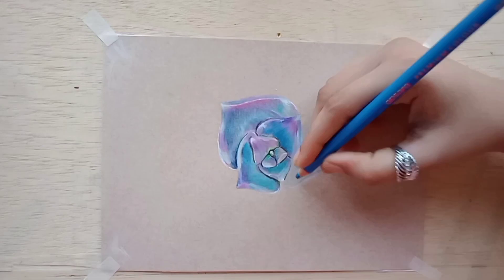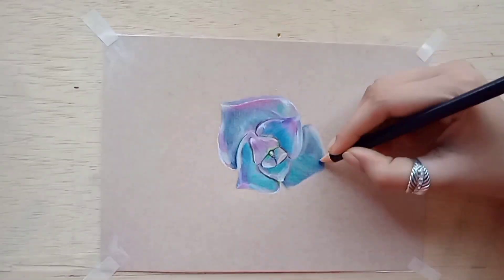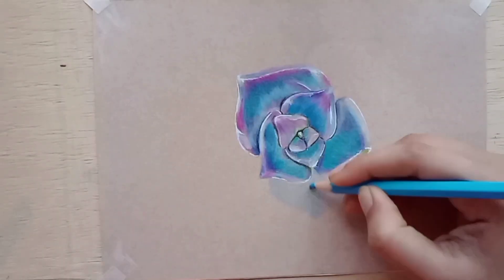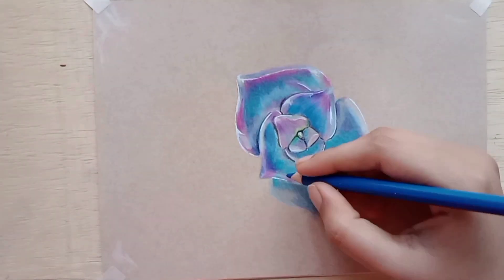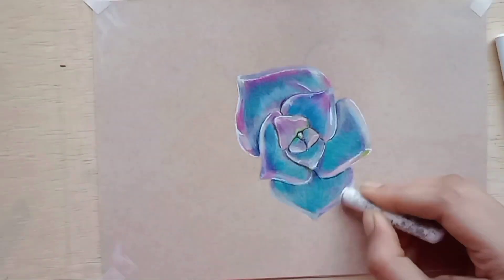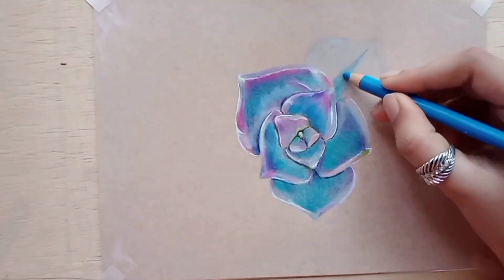I put a lot of effort into this drawing, but the result is very realistic. One thing is that my hand got very tired — this drawing is really hard. I was just thinking I will not make a second color pencil drawing on tone tan paper.